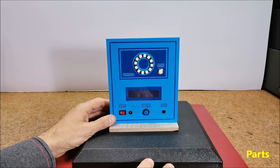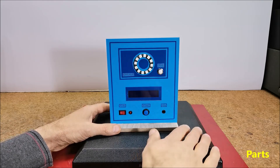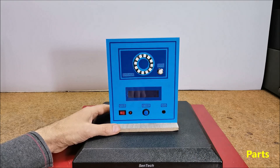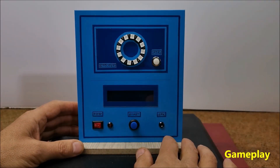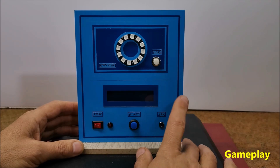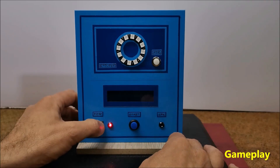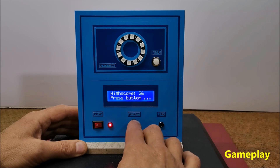As for the gameplay, as I mentioned before, in this case there are no levels with increasing speed, but each successive round starts with a randomized speed. Generally the speeds can be easily changed in the code at the given lines. When turning on the game, all LEDs light up sequentially accompanied by an appropriate sound effect and a corresponding message on the LCD display. Next, by pressing the button the game starts.